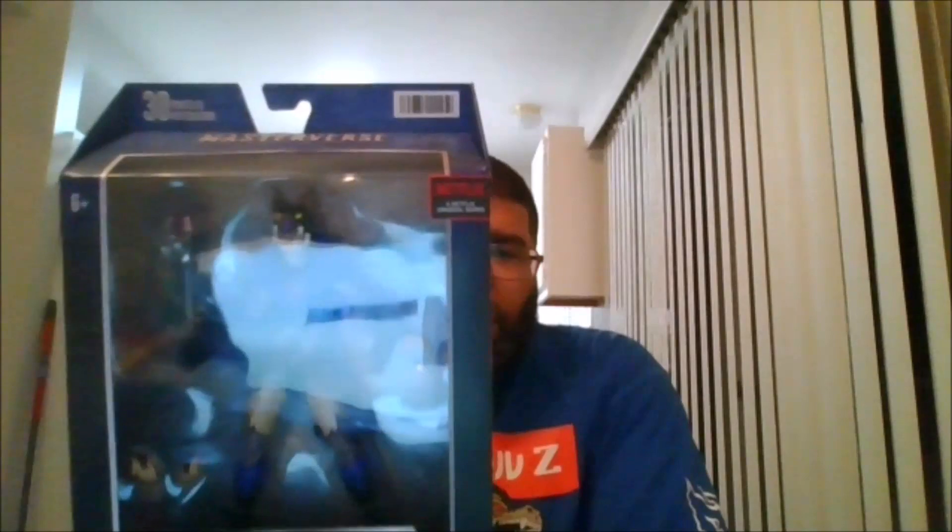Here is the front of the package, here is the back of the package — you can pause the video if you would like to read the back. Here is the side, the other side, the top, and the bottom.